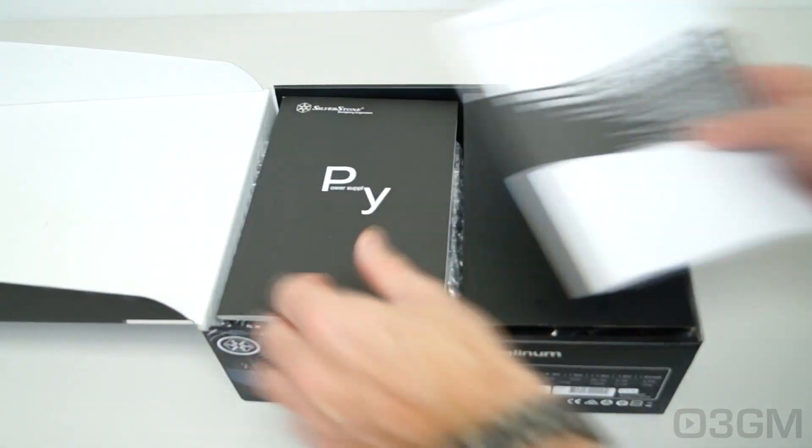Some competitors are 150, 160, even up to 180mm. So that compact depth is crucial, especially if you want an amazing power supply in a small case. This is going to fit just about every single ATX case on the planet, even small form factor cases.